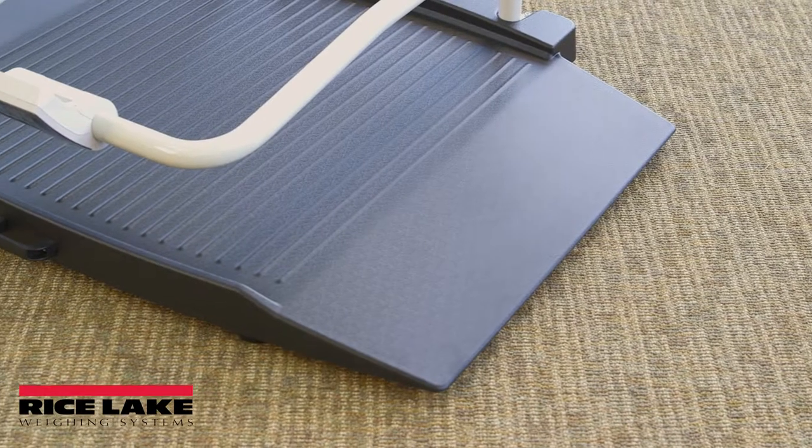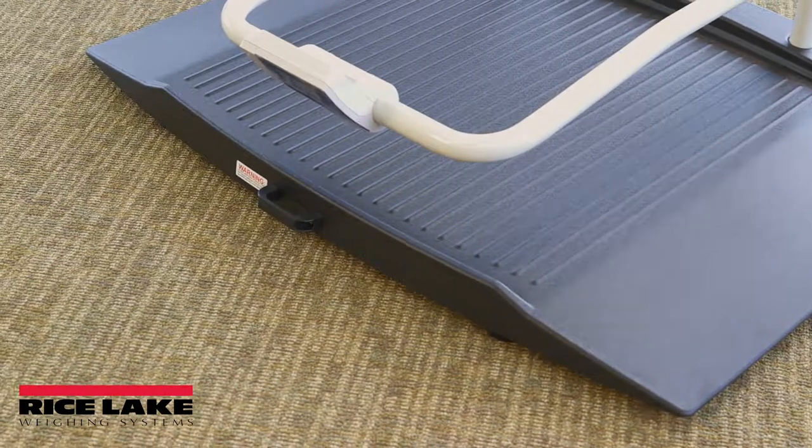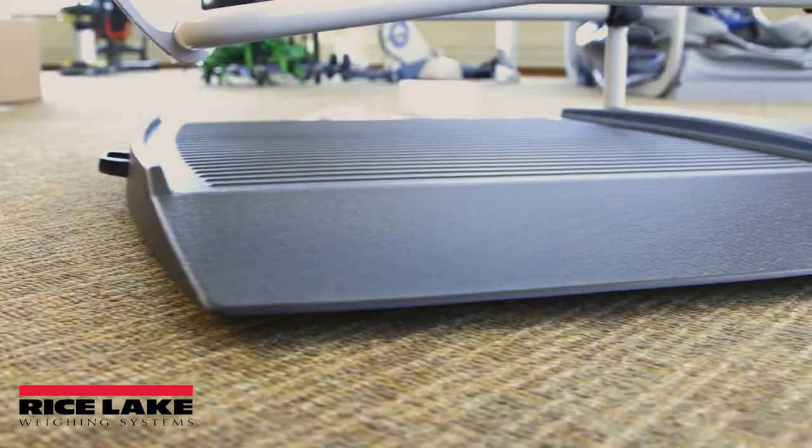It is also important to make sure the scale is completely level. Gently press down on all corners of the scale base to ensure there are no high spots or rocking of the scale base.